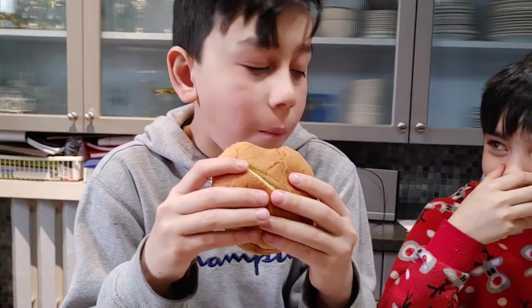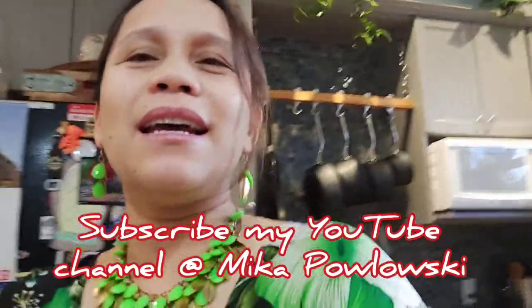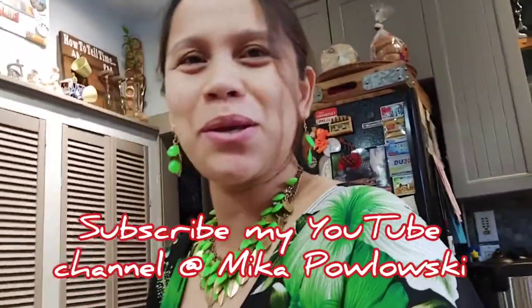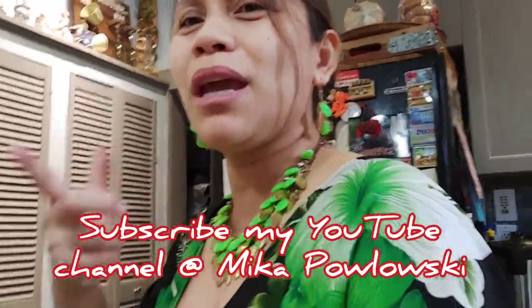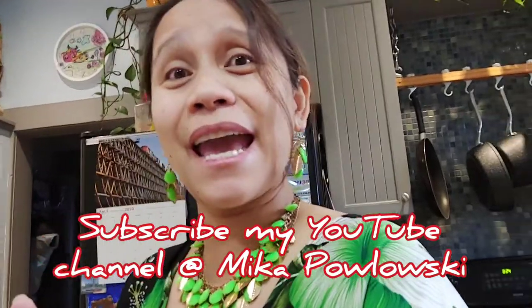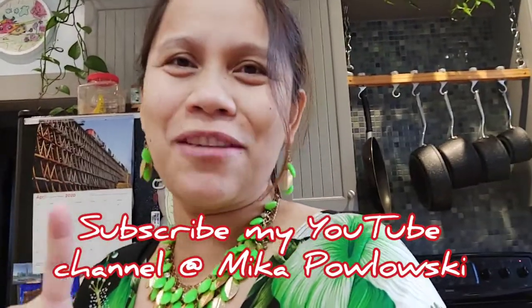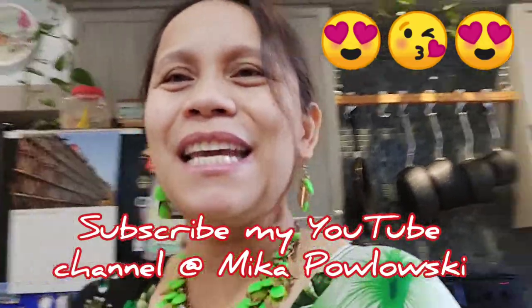How is it? Good? Okay, that's all guys. Please don't forget to like, share, and subscribe to my YouTube channel Mika Palowski, and comment below if you made your own version and let me know how it goes. See you next cooking video — this is Marisol Mika Palowski, have a good night!